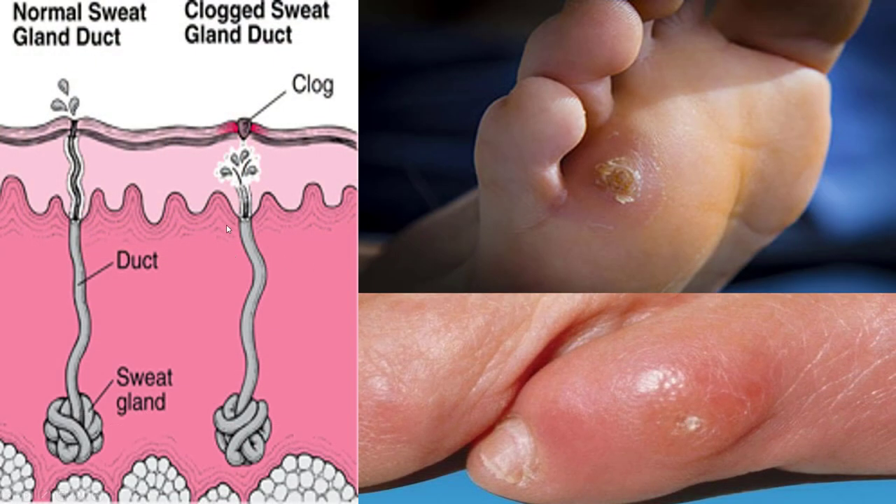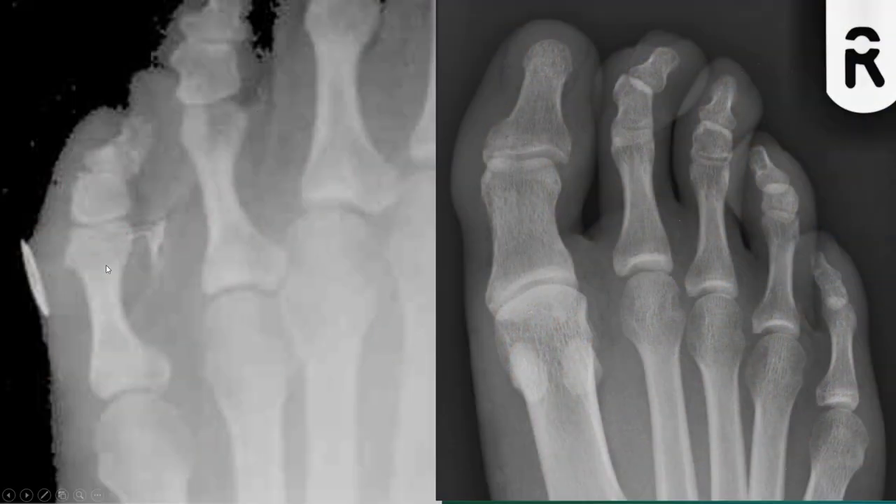Here's what happens: sweat glands get plugged and it basically forms a clog and a spike. That's what initially starts this, and then a big callus forms over it. Generally these start due to sweat glands and pressure spots.